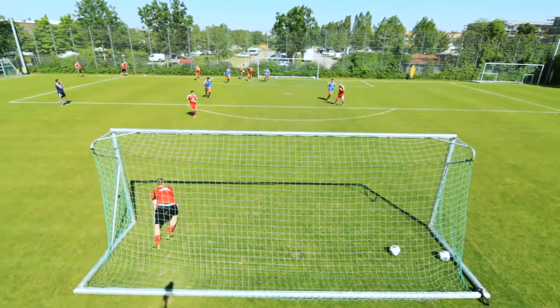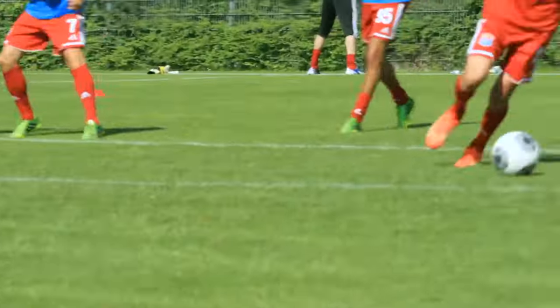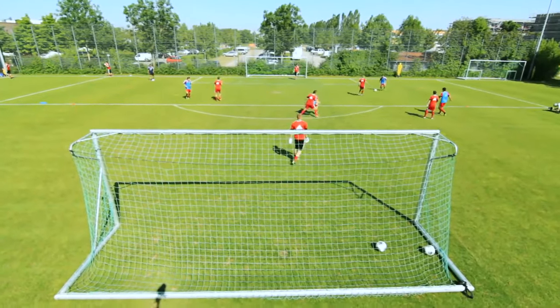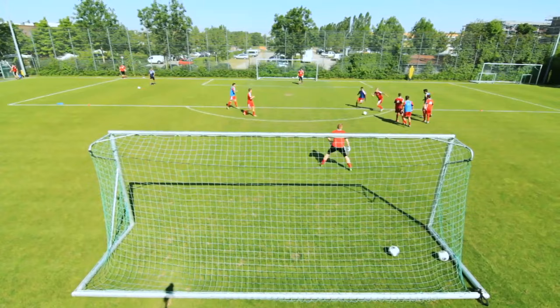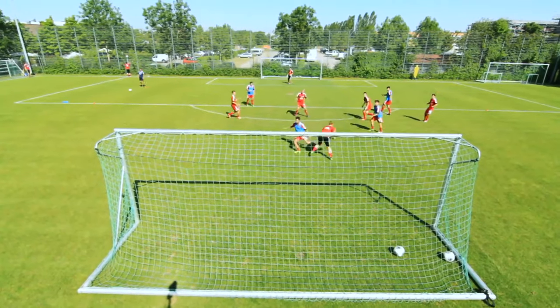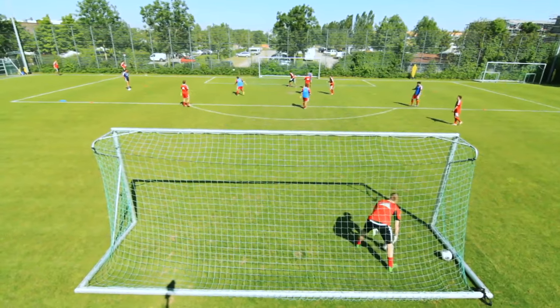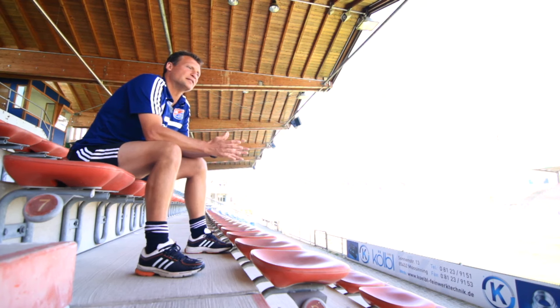If you get beaten by your one-on-one opponent, none of your teammates are allowed to attack him. He's allowed to go one-on-one with the keeper and even gets awarded with the ball after he scores. Of course, it's the same the other way around — if you're in possession or gain control of the ball, you're allowed to go one-on-one and score.